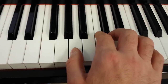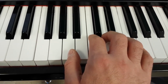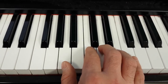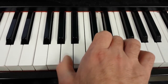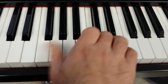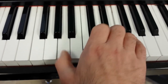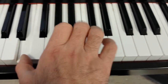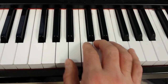This is a minor keyboard pattern using your right hand, and the chords A minor, D minor, and E. Here's how you play it.